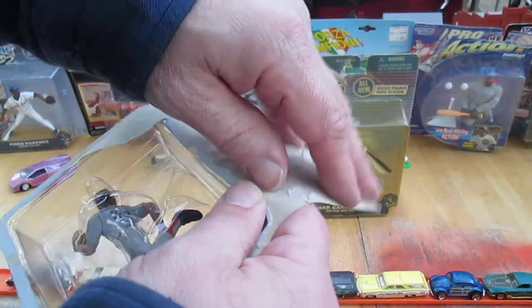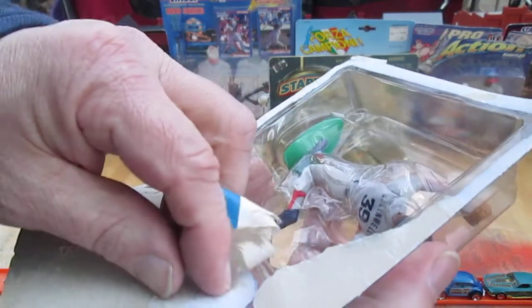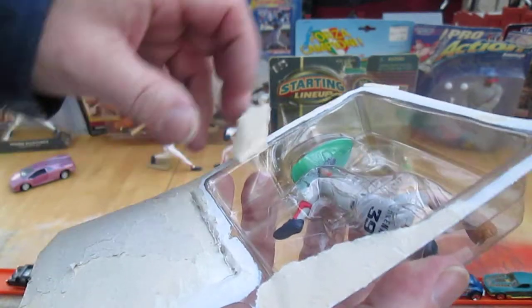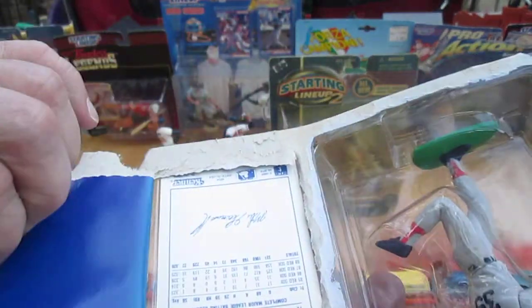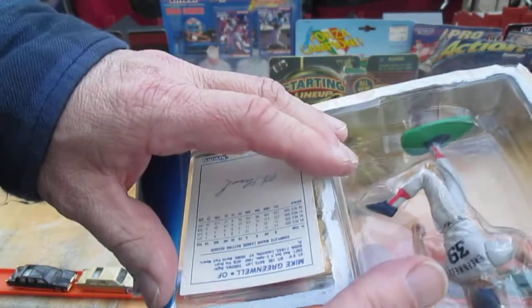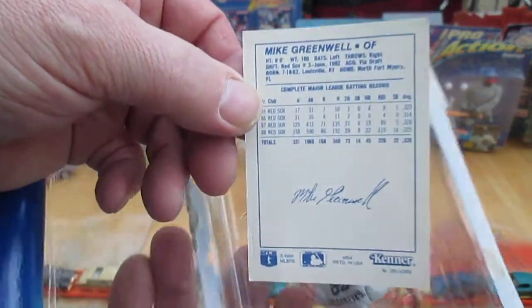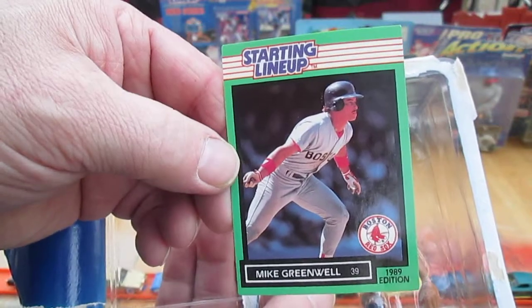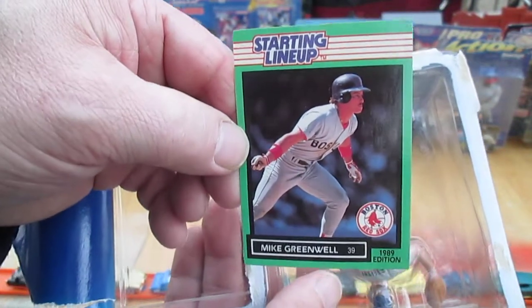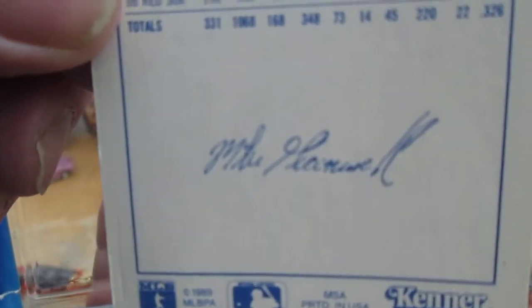This is the 1989 Mike Greenwell from the Boston Red Sox. I was showing you that because I was considering not even taking the card out of the package, but I'm going to do it. I just sliced it with my nail and I'm going to rip it like that. It's not easy getting these cards out if you want to keep them as mint as possible — you just want to be careful. I can see yellowing all around the edges. Mike Greenwell, 1989 edition — exclusive Kenner-style lineup card, which is always cool. This is a facsimile autograph, which is actually cool in itself.